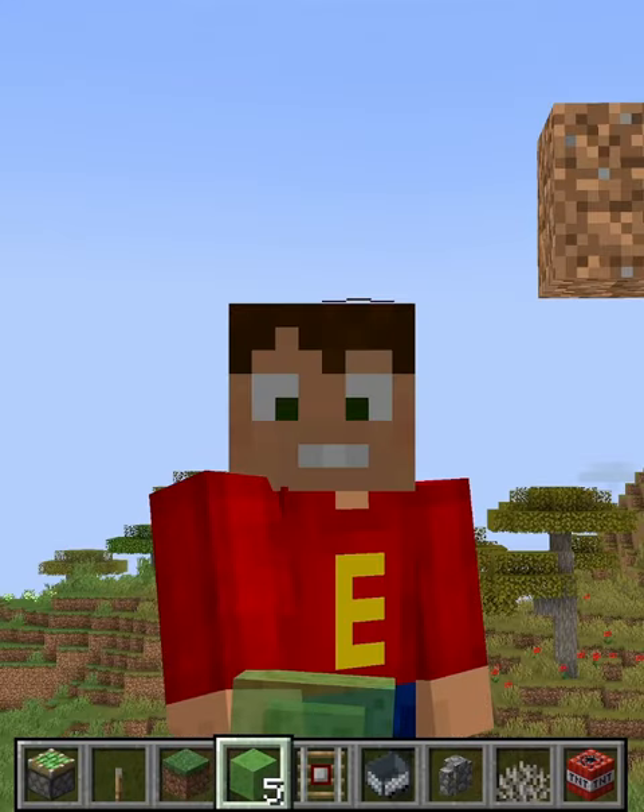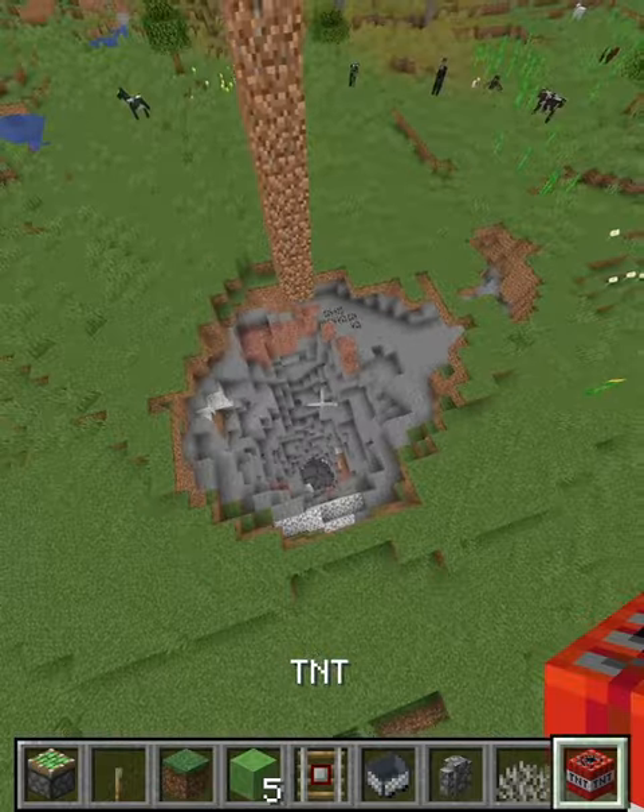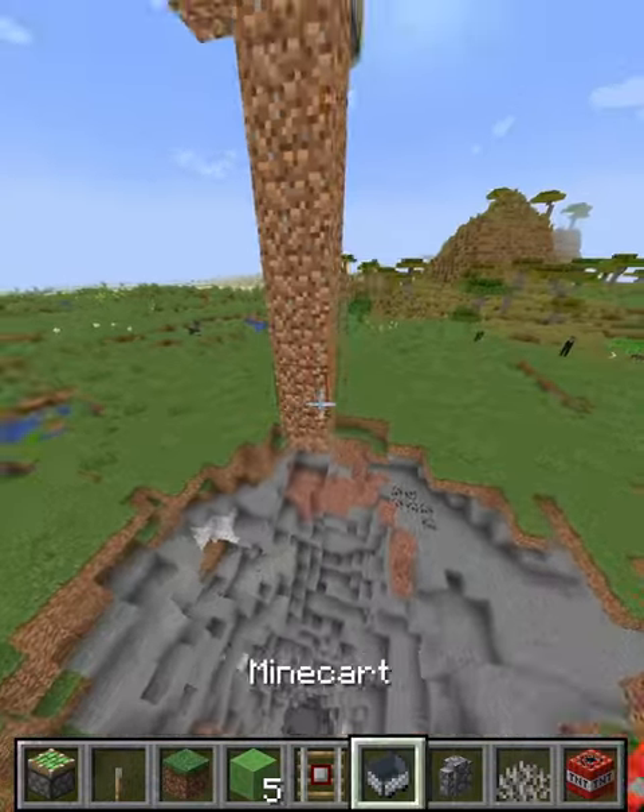Welcome to Eddy's Trapping Shorts. In this short, I'm going to show you how to make a TNT duplicator. It can be used if a base is underground and you need to get to it.